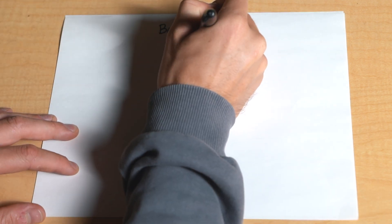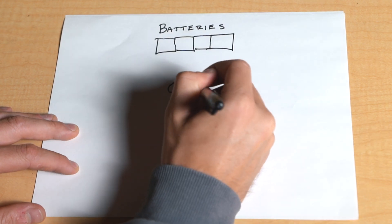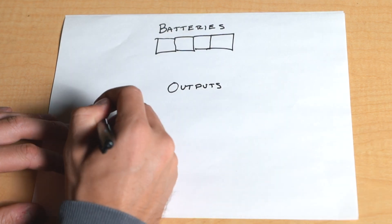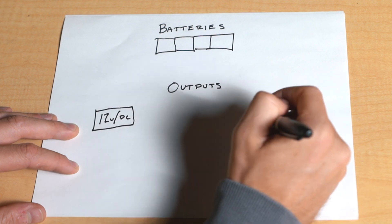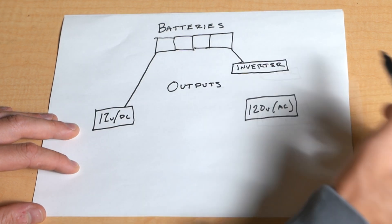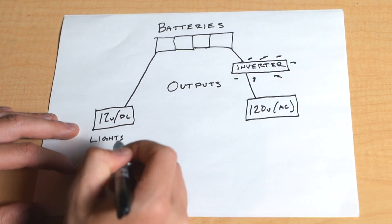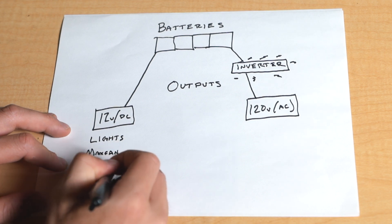The best way to do this is just writing everything down. Once you have everything here, let's figure out the two main categories. First, you have your 12 volt stuff and then you have your 120 volt stuff. 12 volt is the voltage your batteries normally sit at and it's good enough to power most things in your van — lights, max fan, fridge, water pump, stuff like that is all 12 volt.